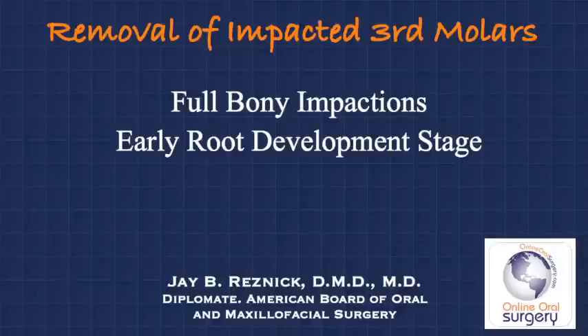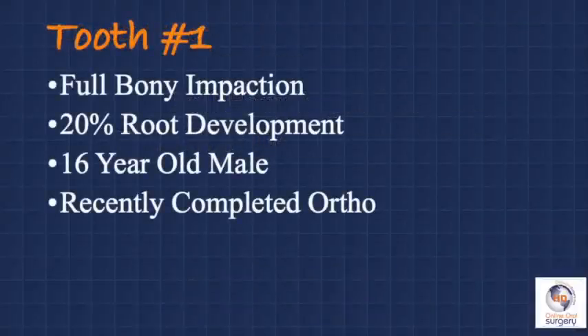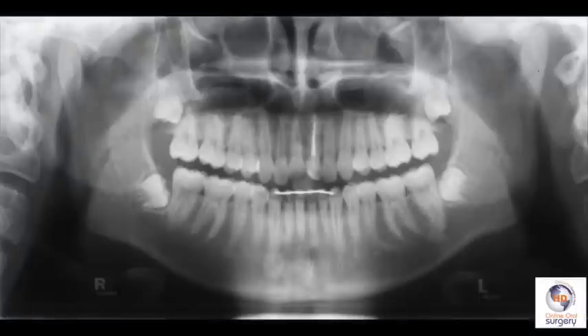In this video, we're going to talk about one of my favorite kinds of cases to do in the office: the removal of third molars that are fully impacted in a patient who's about 16 to 17 years old, where we've got around 50% root development, more or less. Our patient is a healthy 16-year-old young man who recently completed orthodontic treatment and is presenting for removal of his wisdom teeth on referral from his orthodontist. As you can see from the panoramic radiograph, he has four full bony impacted third molar teeth that are fairly close to the surface and show about 20% development of their roots.